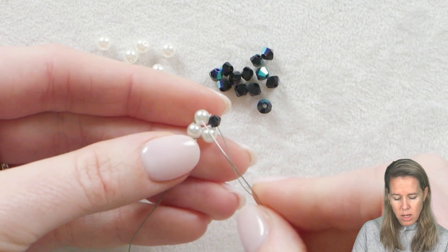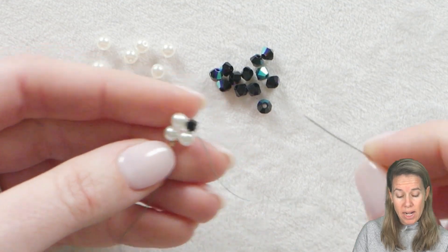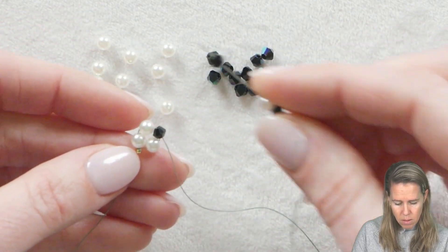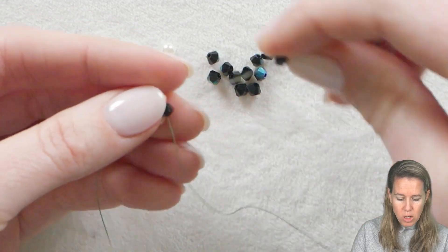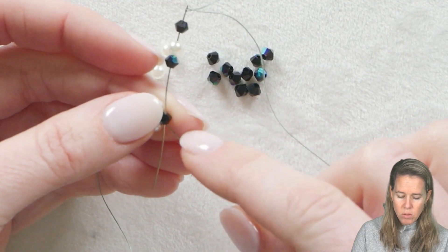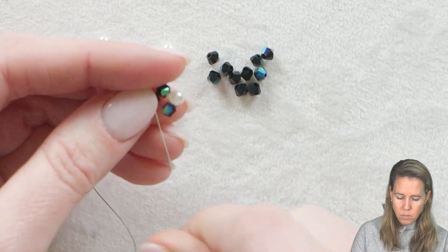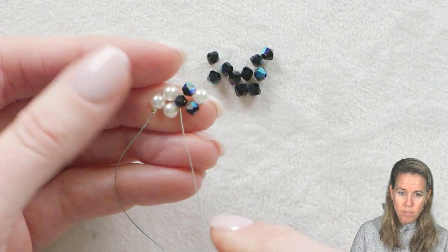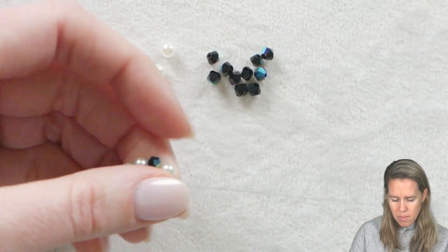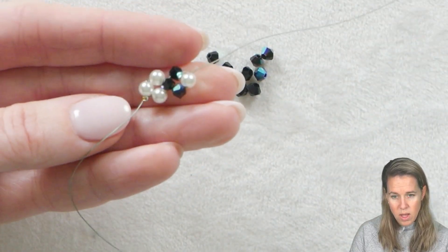This is now my first right-angle weave box. I've got my bead to the left, bead to the bottom, bead to the right, bead to the top. When I do my next unit I need a bead for the bottom, a bead for the right, and a bead for the top. I'm going to sew into the bead my thread is already coming out of from the opposite side. I've added those three beads and I'm sewing into the top because my thread was coming out the bottom of that right-hand side box. That's going to form my next right-angle unit, and I still need to get to that outer right side — so sew through the bottom bead and out through the right-hand side of that box.